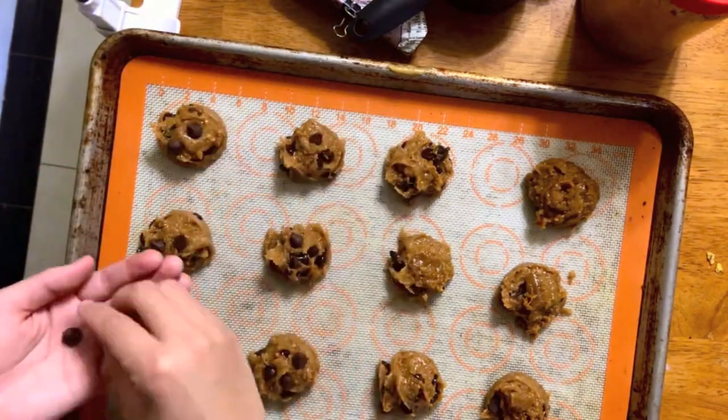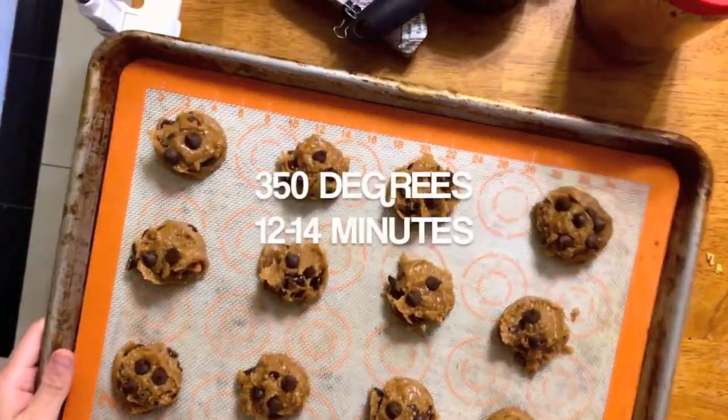Here's where we embellish our cookies to make them super beautiful. We bake it at 350 degrees for 12 to 14 minutes. Voila!